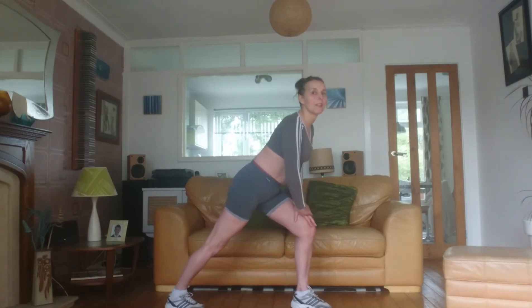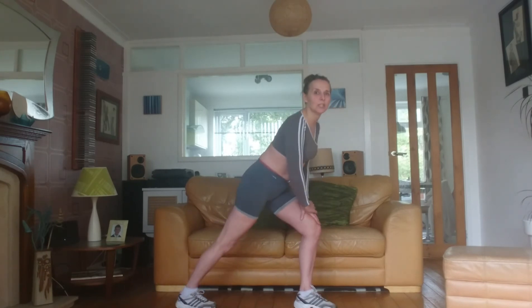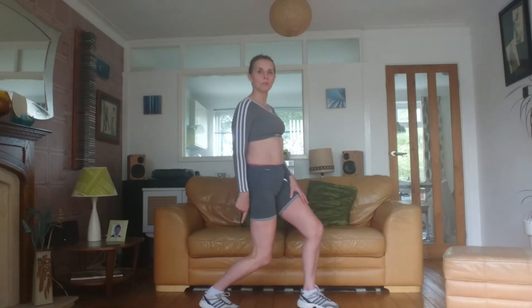Hands on your right thigh, lean forward, heel down at the back. Make sure your foot doesn't stick out — it should be pointing forwards. Lift the heel, bring your body upright, and push the heel back towards the floor, bending your ankle joints a little more for your lower calf.